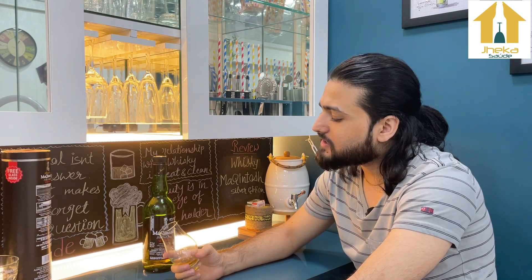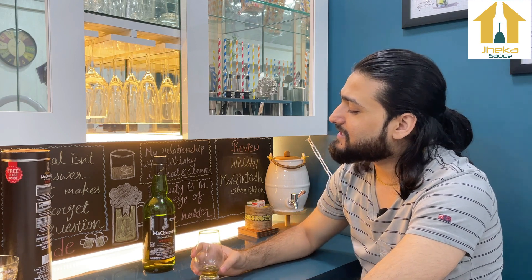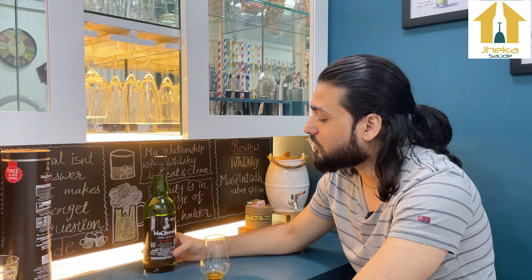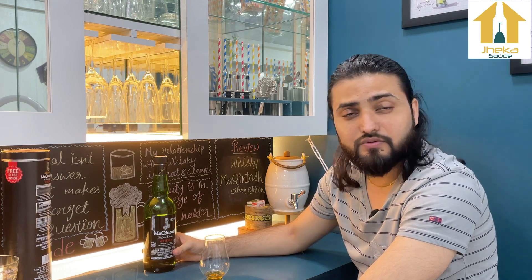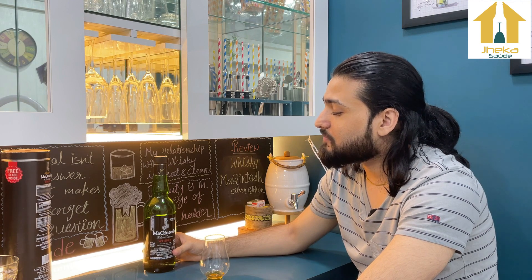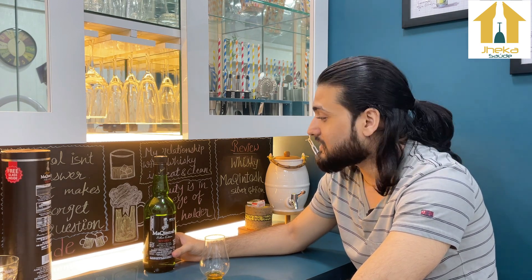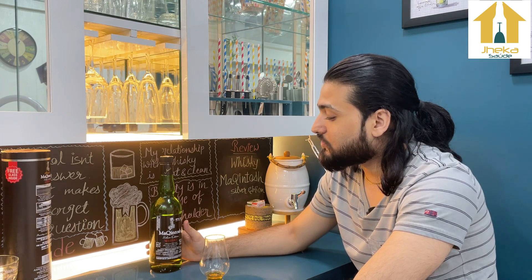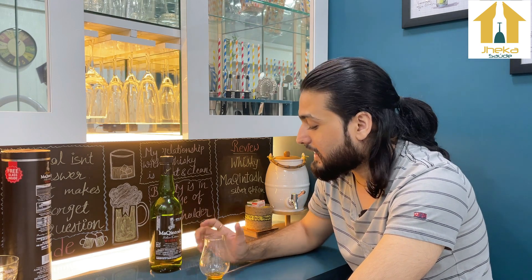Overall I think it's a good whisky. In this price range it operates without molasses, making it a very good, budgeted Indian molasses-free whisky. I would definitely recommend that you try it.